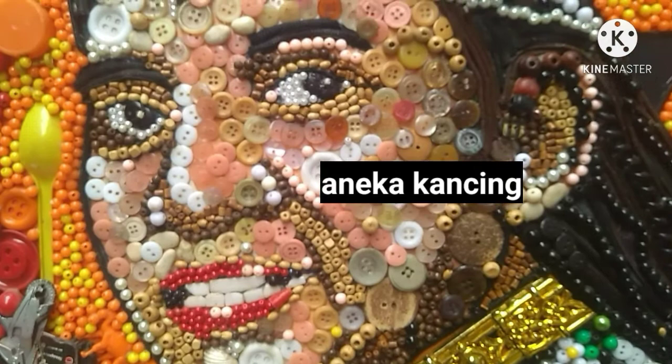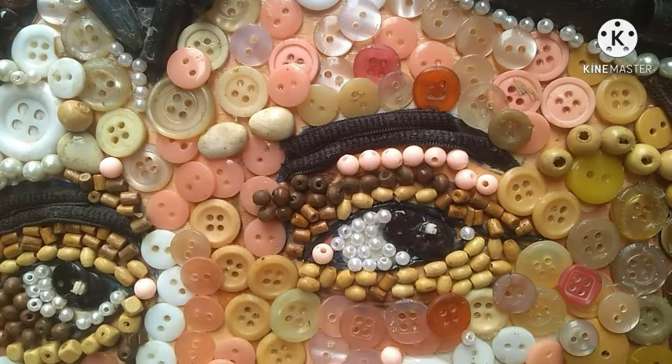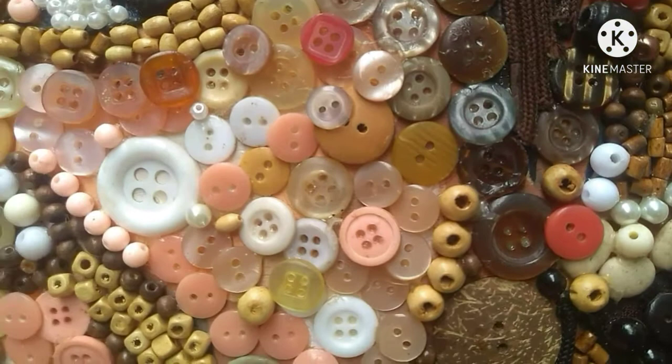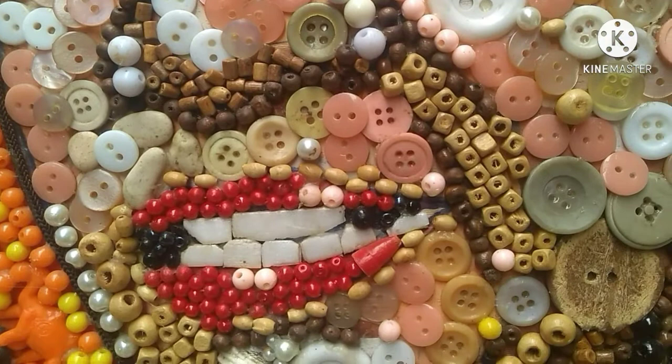Saya menggunakan berbagai macam ukuran dan warna, termasuk juga dari manik-manik kayunya — ada berbagai macam ukuran dan warna, mulai dari yang kecil sampai yang besar. Warnanya pun juga berbeda-beda. Di sini ada styrofoam untuk membentuk gigi, dan ada juga kancing batok.